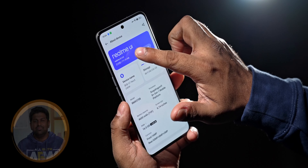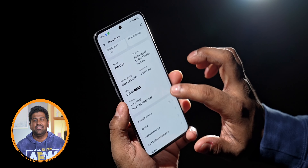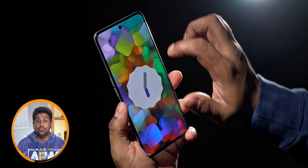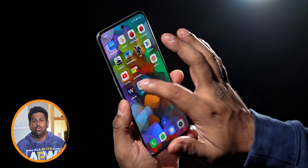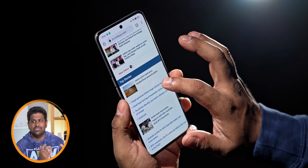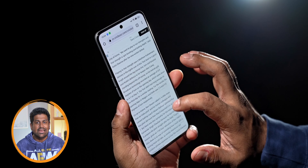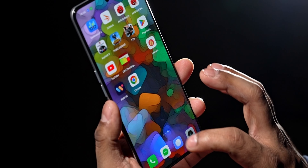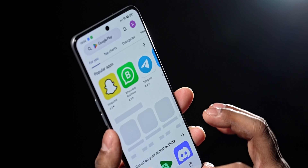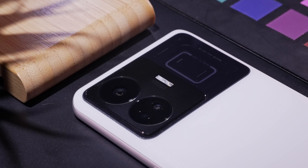This runs Realme UI 4 built on Android 13. Realme's standard update policy for premium phones these days is 3 years of Android version updates and 4 years of security patches. They haven't outright confirmed that's the deal with the GT Neo 5 or GT3, but it seems likely. The overall user experience is quite excellent.